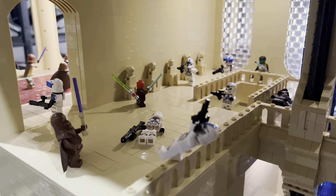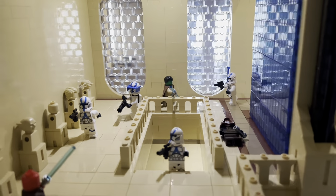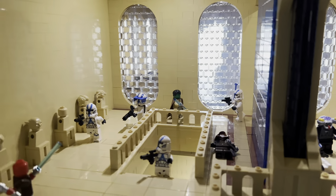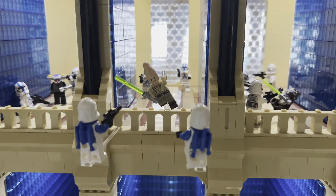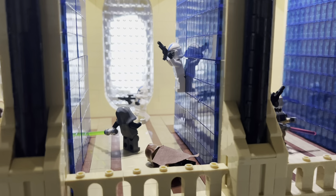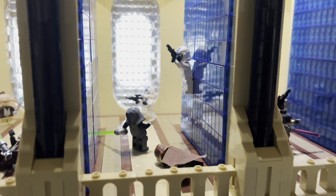I tried to use a lot of different species for the Jedi to represent how many different species there are in the Jedi Order. I really like this little scene with the two Jet Troopers, and this one as well where a Jedi is using the Force to drag a clone up the wall.